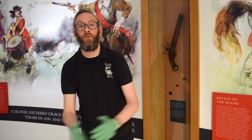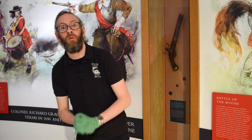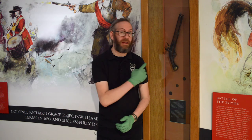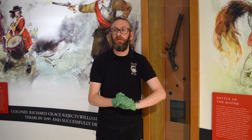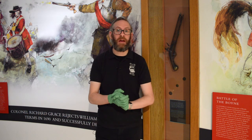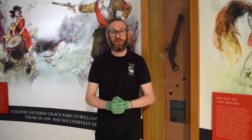Thank you everyone for watching this video about one of the firearms within our museum collection — that being the flintlock pistol. I also want to thank the Heritage Council, Irish Walled Towns Network and Westmeath County Council for funding this Heritage Week video.